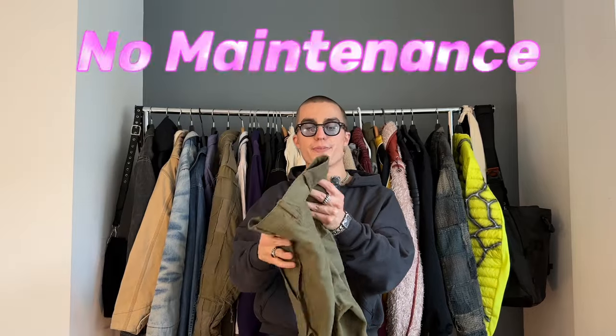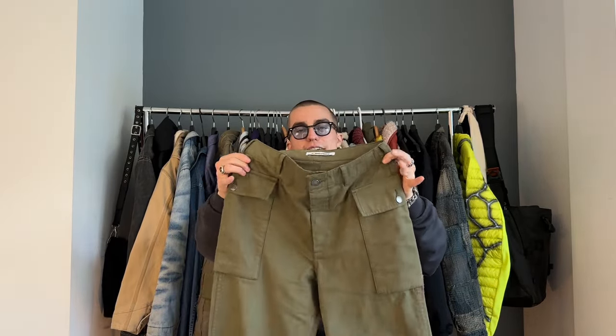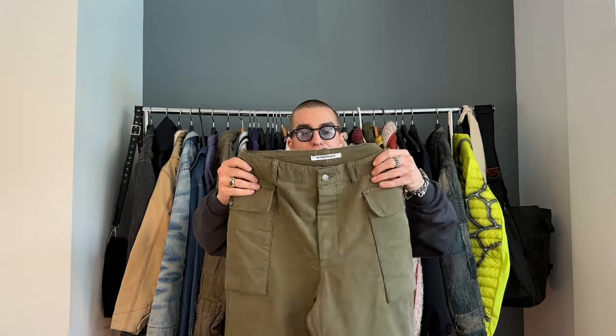More flared pants — these are from No Maintenance. They're like a military cargo flare sort of vibe. They sent me these a while ago and when I initially opened them and tried them on I was kind of like, whatever about them. Recently I tried them on again because I need to start wearing more of my clothing — I feel like I wear the same stuff every day — and I was like, well, they might not be that bad after all.